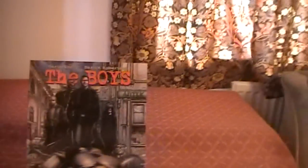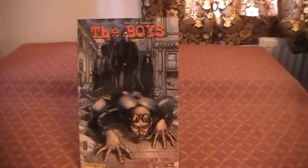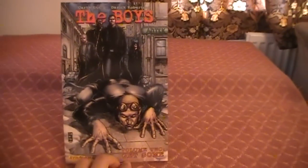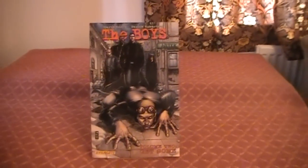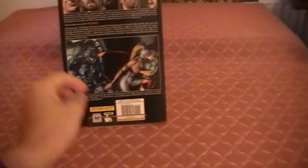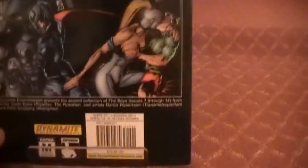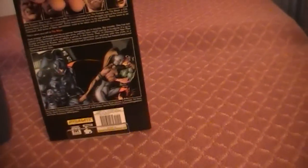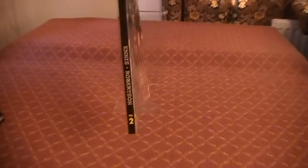I've got two more to show you that I picked up the other day in town. I finally got around to picking up The Boys, volume 2 — fantastic, as good as the first one. It's a good story, and towards the end it feels like it's now beginning to set up some big, overpowering nasties. This prints issues 7 through 14. I did make a bit of a mistake though — I picked up a volume from a different collection so the spines don't line up on my shelf, which bugs me, but it's all the same stories inside.